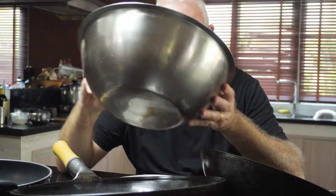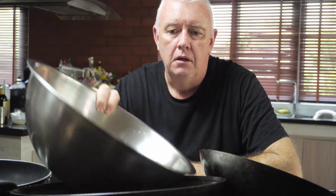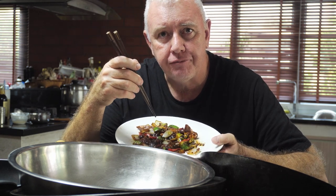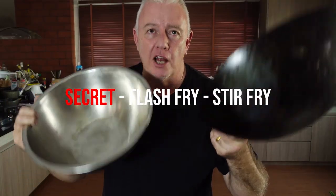Made in my new wok. No excuse for making your favourite Chinese takeaway meal in any pan. If I can use a mixing bowl and cook the perfect crispy cooked vegetables, tender chicken, and a black bean sauce, you can do it at home. If you like what we're doing, don't forget to like and subscribe, and we'll see you next time. The secret is flash fry, then stir fry, and you have the perfect wok-cooked meal.